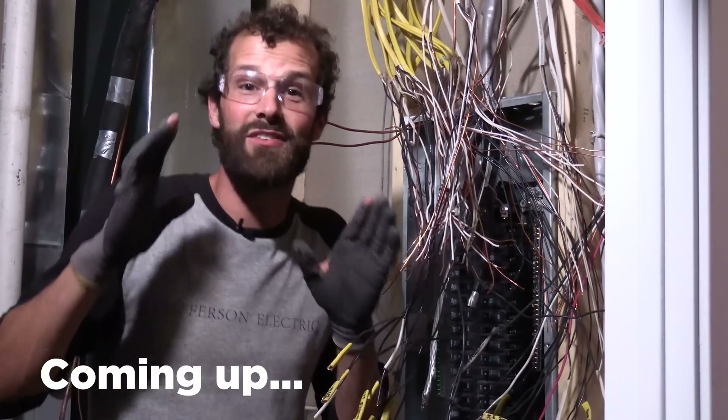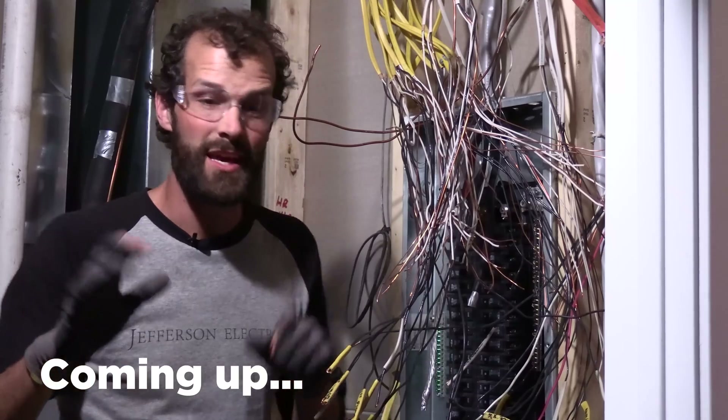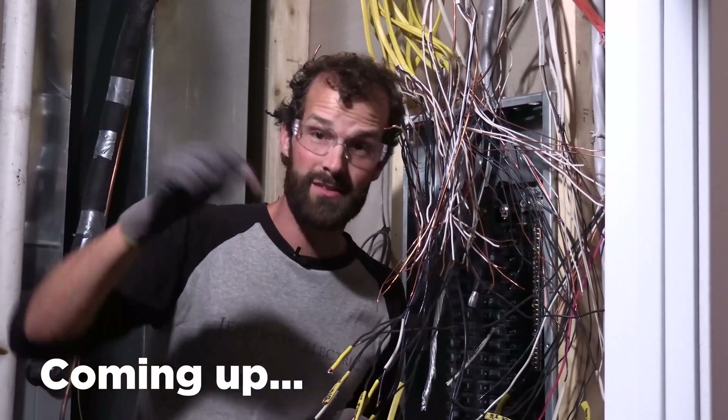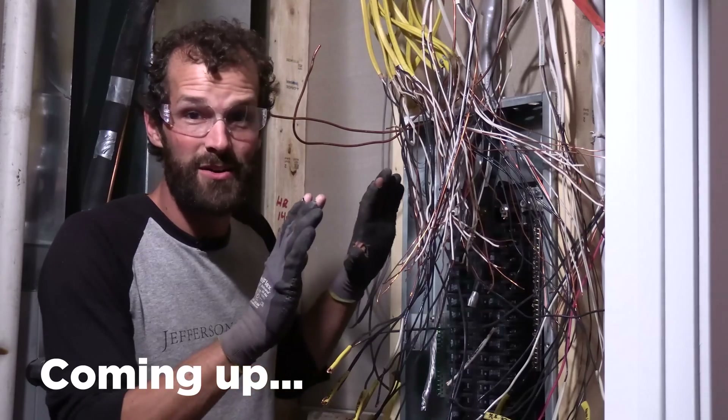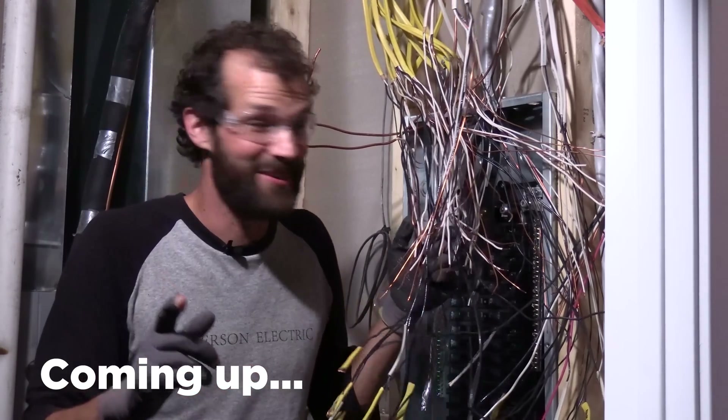This is the installation of a Span panel — it's the first one I've ever done. If you missed part one, check it out. But with power off to the entire house, there's no time to joke around.